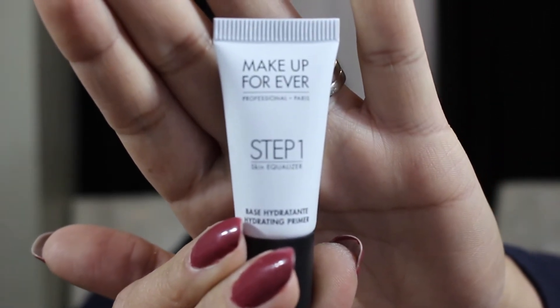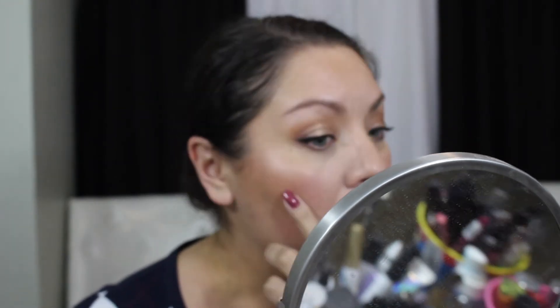Alright guys, it is now 1:22 in the afternoon. I've had this on since seven o'clock in the morning, so about six and a half hours. So far I feel like the foundation is doing really well — I don't even feel like I'm getting oily at all. I don't know if that's due to the primer or the foundation, but either way it's doing well. It's not clinging to any parts of my face, not getting cakey on my forehead.